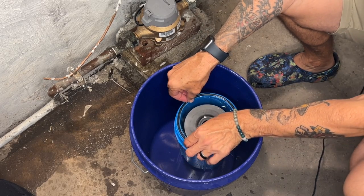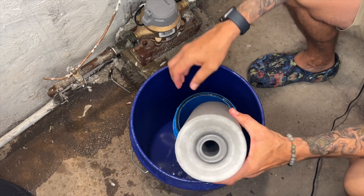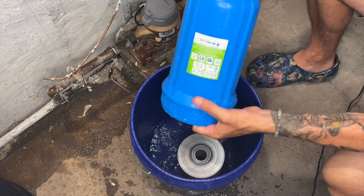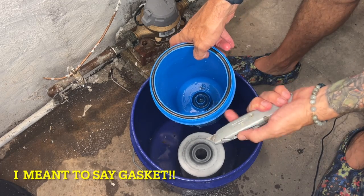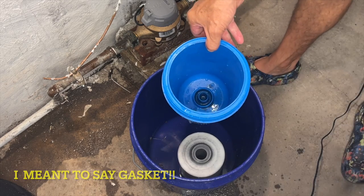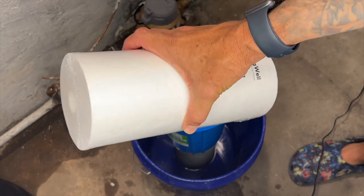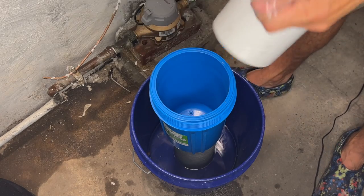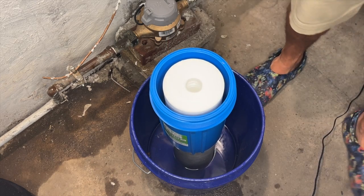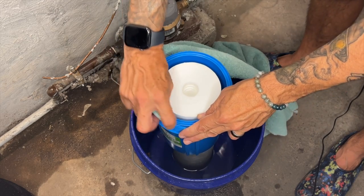Now you've got your old gasket and your sediment filter right here. As you can see, it's been set catching some sediment. I'm going to drop this in the bucket and dump that out. I'm going to give this a wipe out with the towel, then you're going to pop the sediment filter off — just get an edge under there and take off the old sediment filter. I cleaned that out on the inside. Next, we're going to take a new filter, insert it in there — just drop it in and set it right there. There's a hole that it will fit on. I like to clean this little groove right here before I put the next gasket on.